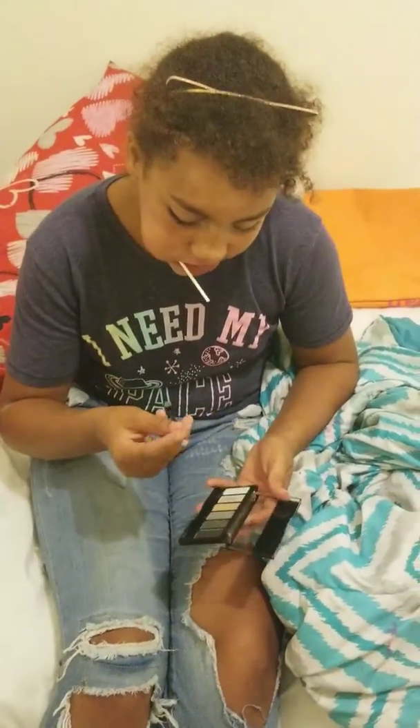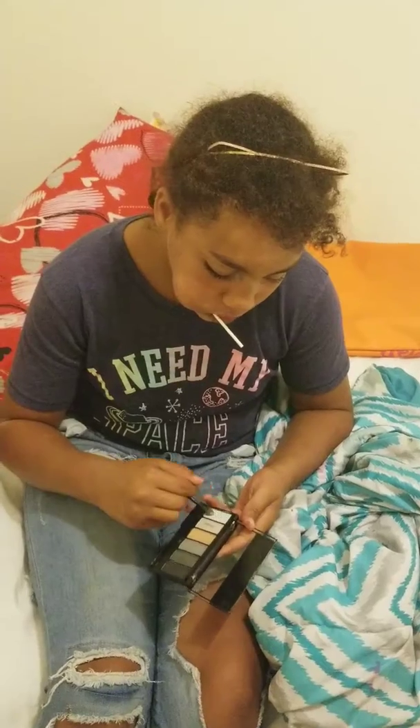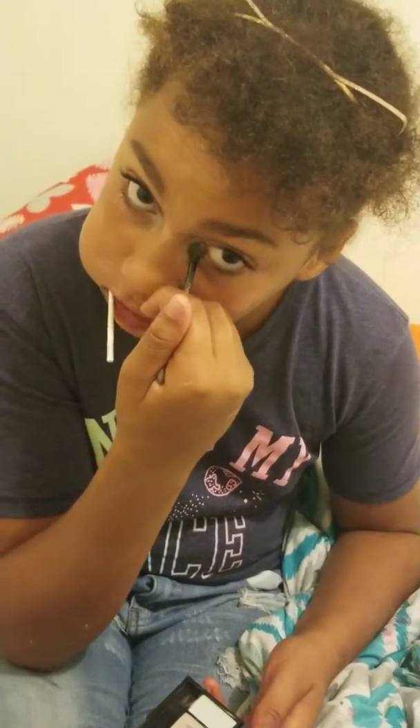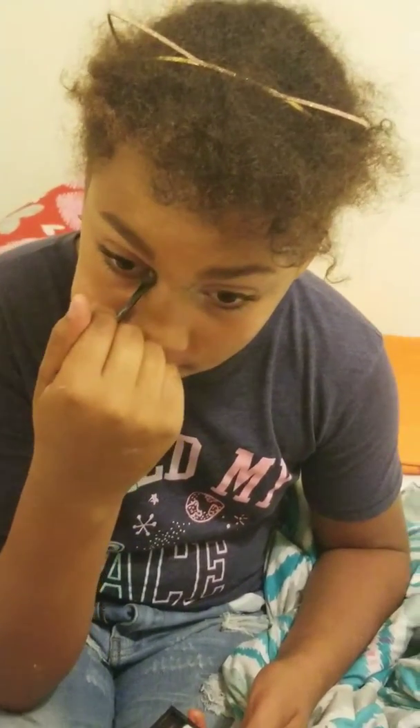I'm going to be applying this color in my pores. And I'm doing this with no mirror — it's my only preference because I didn't bring my mirror. It's my own fault. Look good? Mm-hmm.